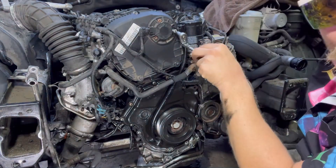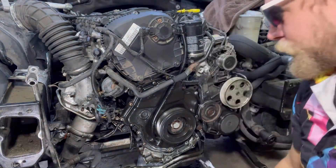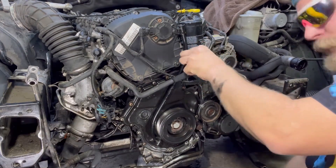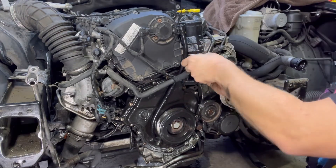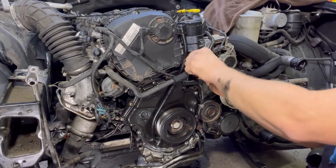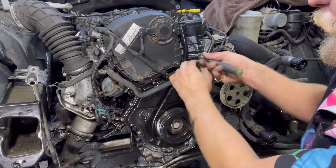This is an aftermarket dipstick — they did not come factory with the dipstick. Both of these bolts are going to be a little bit longer. You have to get both of these T30s all the way out.